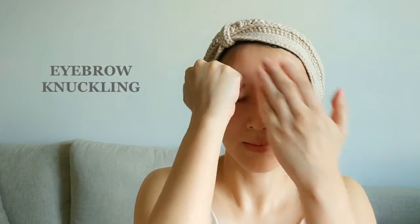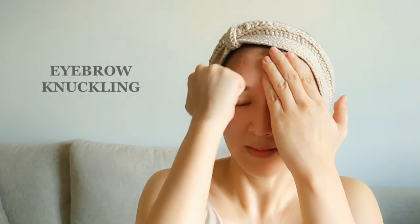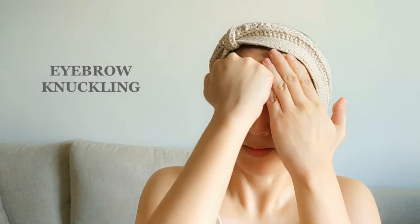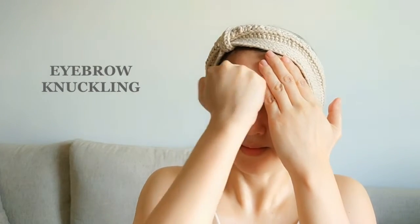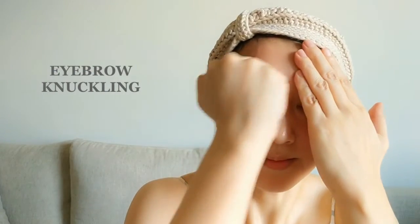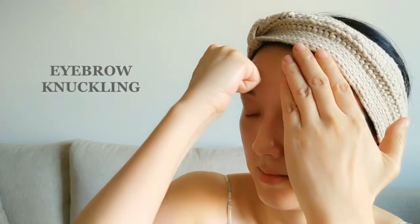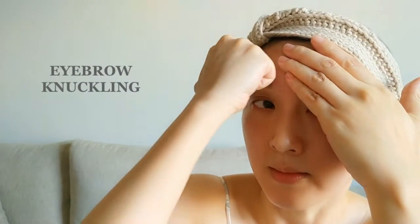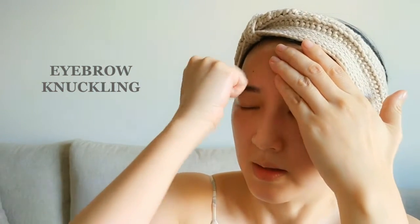The next step is the eyebrow knuckling, using the same motion as the forehead knuckling. We want to really focus on the tension of the eyebrow muscles — you will definitely feel a bit sore. If you've always focused a lot, or have been under stress and thinking a lot, you can accumulate a lot of tension in the eyebrow area, and this movement is amazing for relieving that.